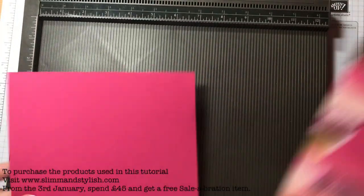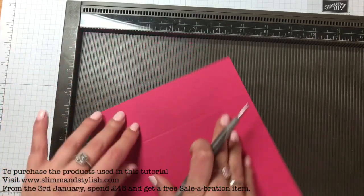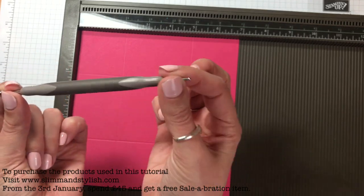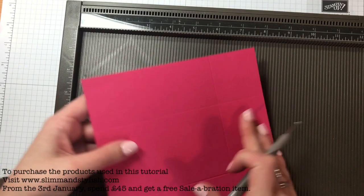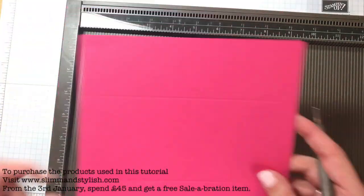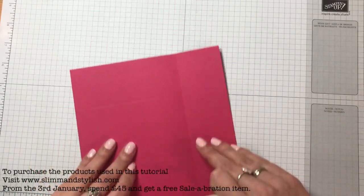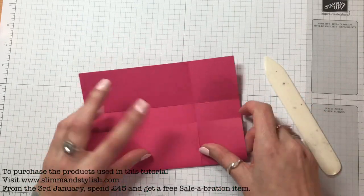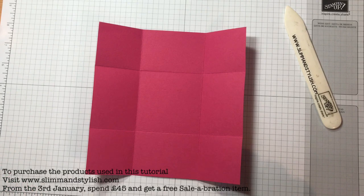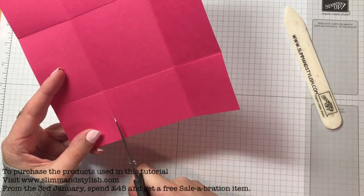Starting with your bigger piece, with my little scoring tool, you want to do this at two inches all the way around. Keep turning and doing it at two inches. Because this is card, you are much better to use the thicker part of your scoring tool than the thin part and push quite hard — it will make quite a nice smooth imprint. DSP you don't need to push as hard for, but for card you do. I don't use Melon Mambo that often. I like Berry Burst because it's a deeper shade, but Melon Mambo works for Valentine's really.